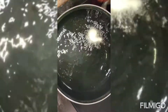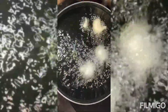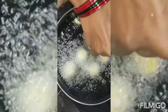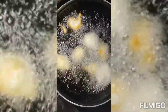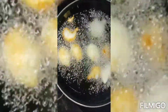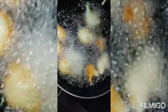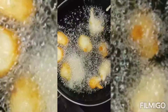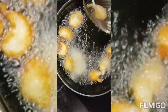Now slowly we have to pour small small balls. You can pour with a spoon also. Slowly we have to pour. You can pour all the bondas.